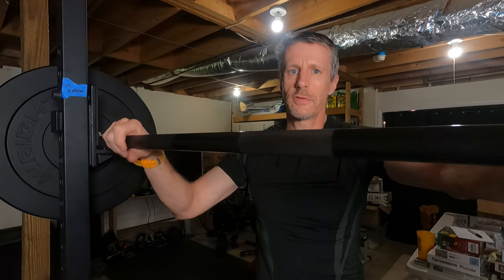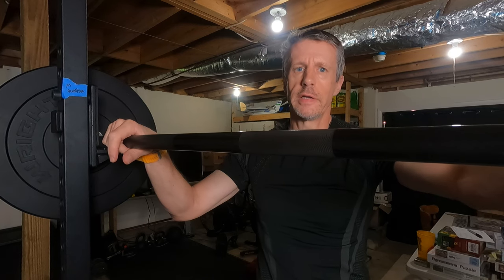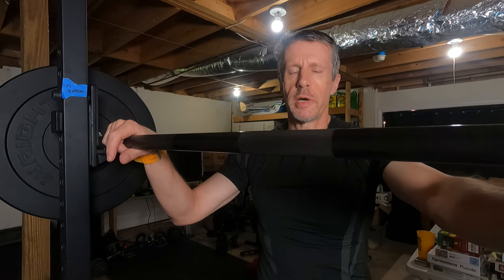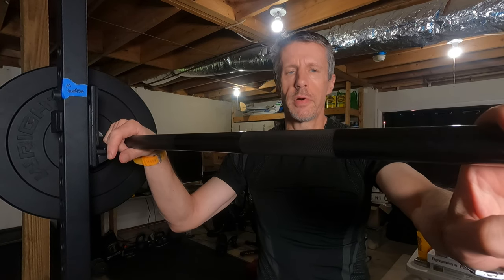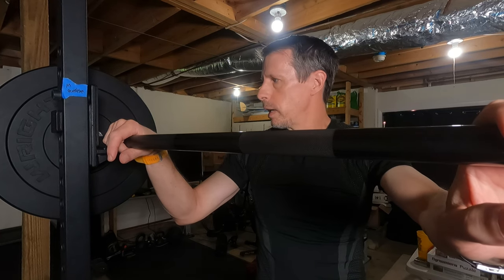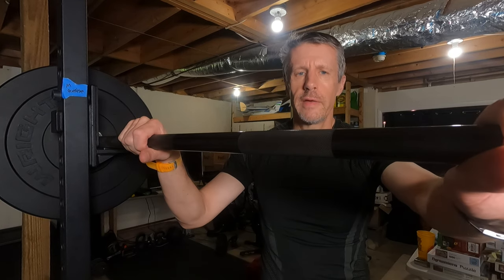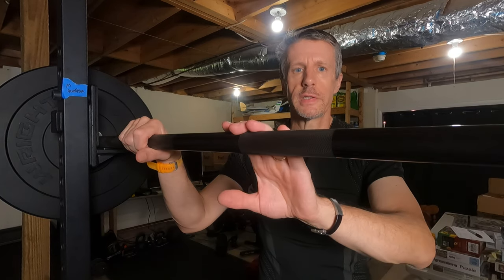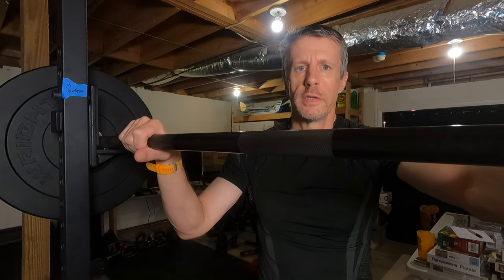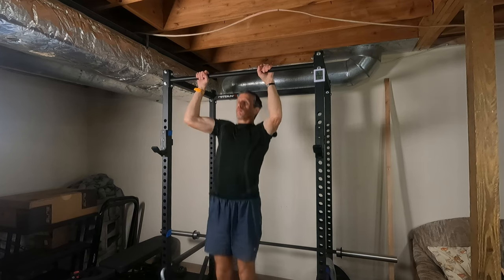Friday is strength day — overhead press. Monday is bench, Friday is overhead press, with the same protocols: started with linear progression then moved to the 5-3-1 program. Legs are a little tired after yesterday's interval runs. On shoulder press day I also do pull-ups and chin-ups as well.